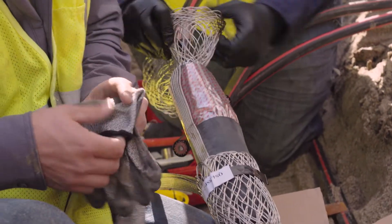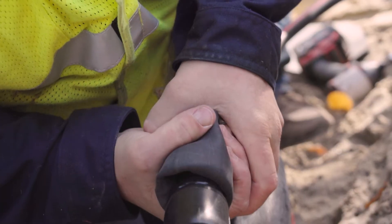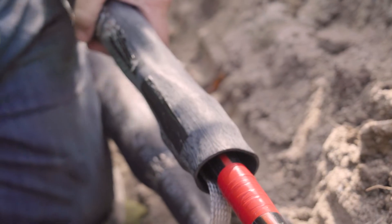That re-jacketed part of the splice itself is an awesome thing because you don't have to remember to do an extra step. The outer part of the jacket's already on the splice, so it makes it so you don't forget nothing. It rolls over and seals the jacket up, keeps the moisture out of it.